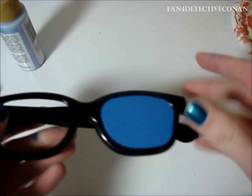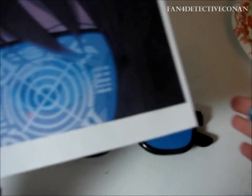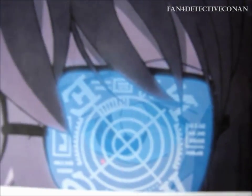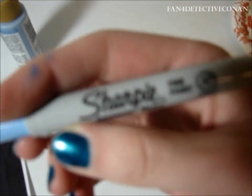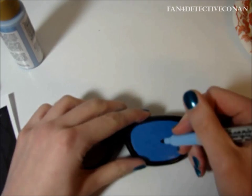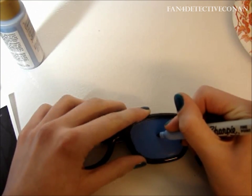Now that the paint is completely dry, we can go to designing our glasses. To use for the base of our design, I have printed out a picture from Google of Hybera wearing the glasses. Based on this, I will take my lightest colored Sharpie and begin sketching in just the baseline of the first four circles.